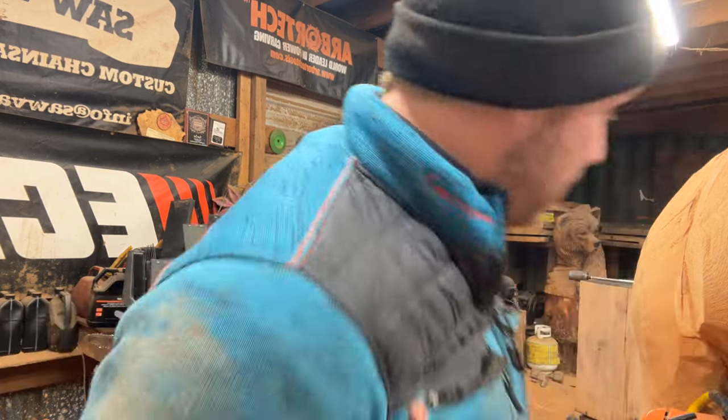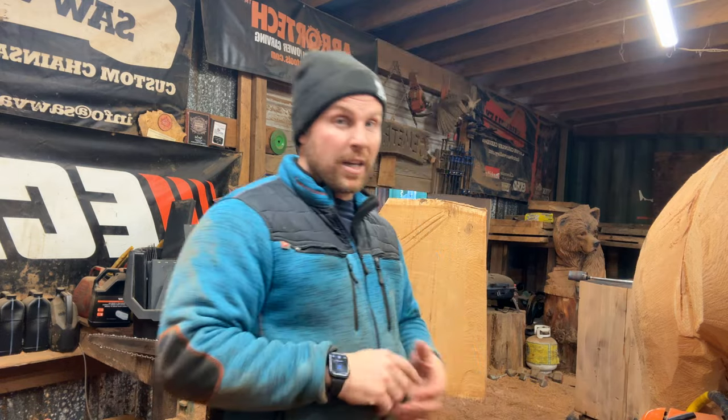The four saws you need: the 2511, the 501p, the 620, and then the big saw which is the 7310. I run up to a 40 or 42-inch Canon ultralight bar on that — chain speed is a little slow though.